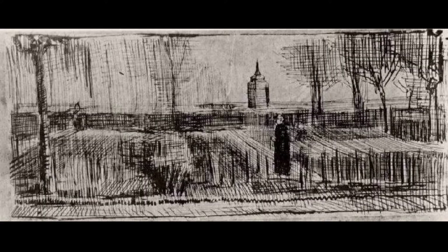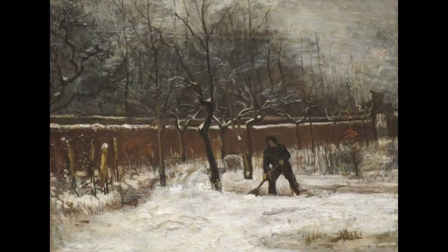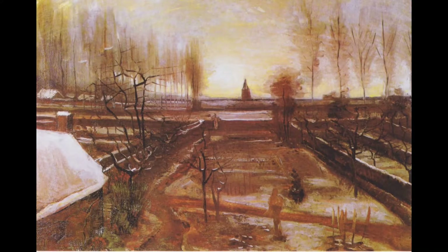Van Gogh lived in The Hague with Sien Hoornik and then alone for a few months in Drenthe in the northern Netherlands. He then went to live with his parents in the Parsonage of the Dutch Reformed Church at Nuenen near Eindhoven in December 1883, where his father was pastor.